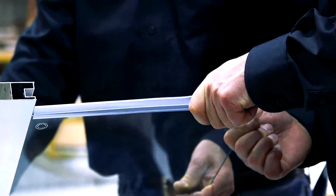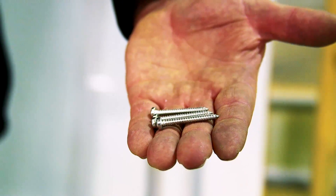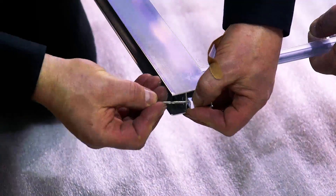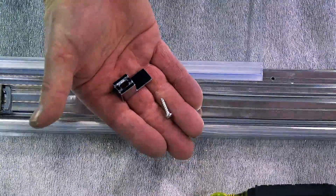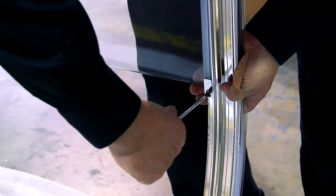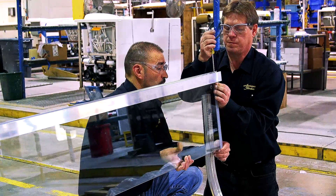Next, attach the four gaskets to the top and bottom of both fixed door panels. Using the flat M4 by 35 screws and a spacer block, attach one of the fixed panels to the bottom horizontal rail. Next, with a clip and an M4 by 16 screw, secure the fixed panel to the bottom horizontal rail. Repeat these last two steps for the second fixed panel.